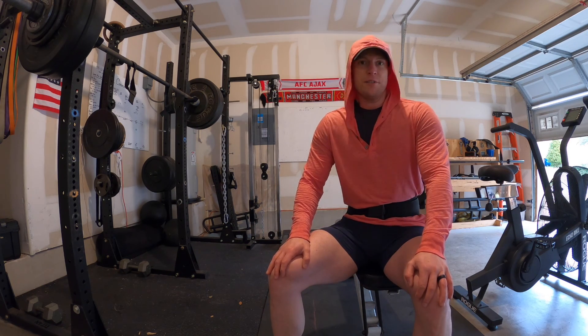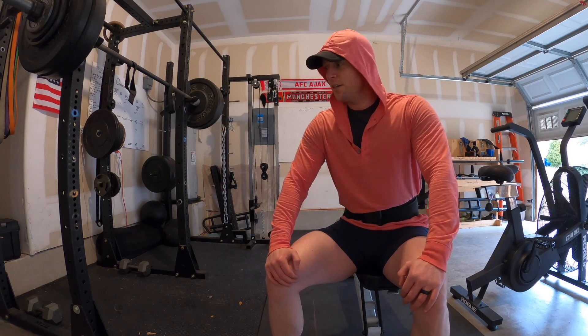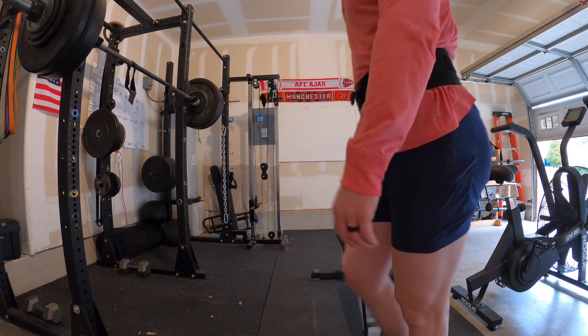There are different ways to train around injury. Just knowing the anatomy and physiology helps you do that. But most people figure it out based on what hurts and what does not.